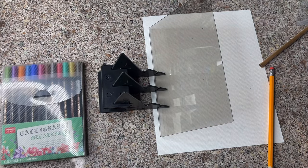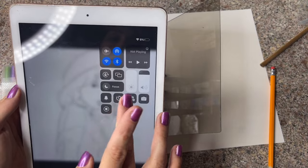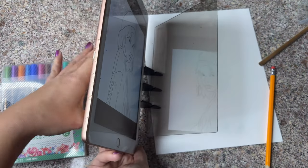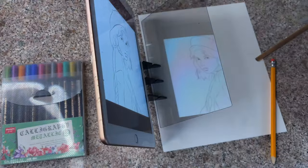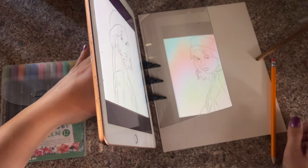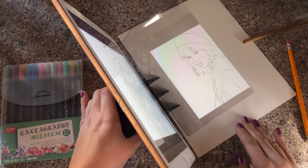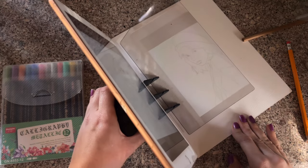I picked up this drawing from Reddit — I just looked up easy drawings to sketch and this popped up. It looked like something I could do and I also like the way it looks. I could never draw this freehand, especially with her looking over her shoulder; the ratios would be just awful.